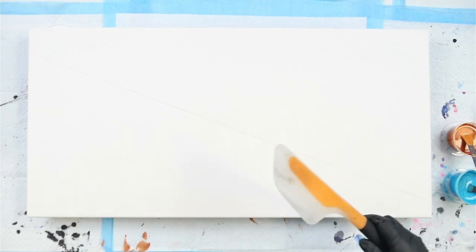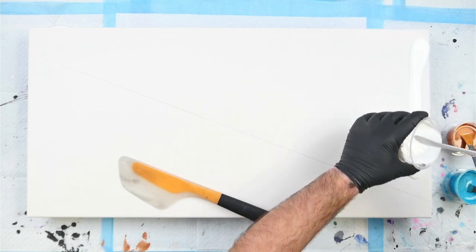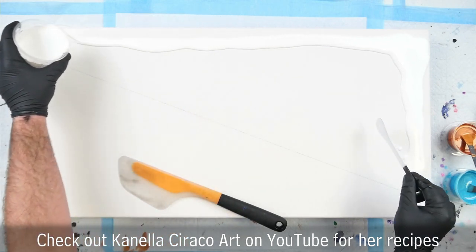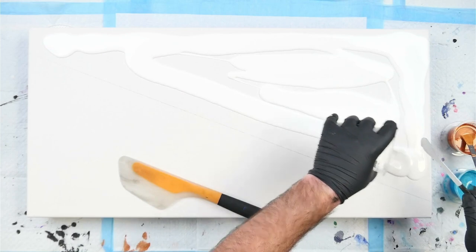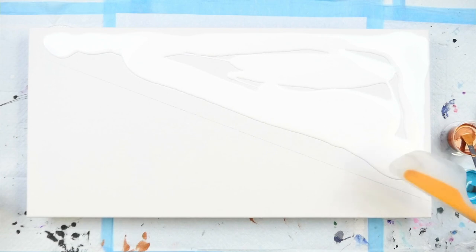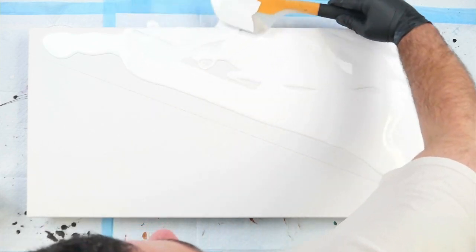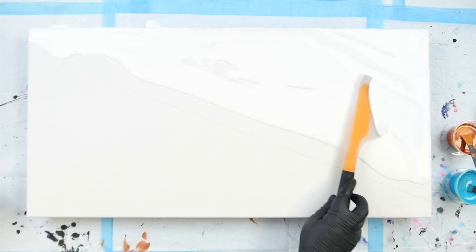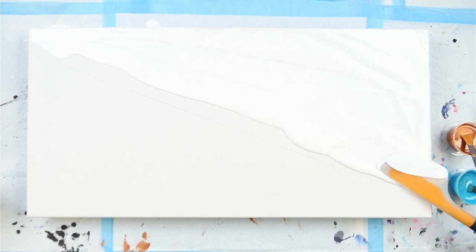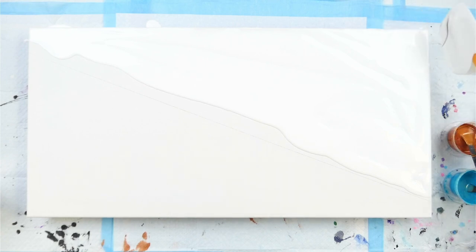We are ready to pour our base coat. I'm going to do the white first, and we're going to do what Canela does: run a bead along the edge first, then down into the center with a big swirl, so we get a nice even spread of paint. I should also note that I've sprayed the back of my canvas with water to tighten it up — you should always do that before a pour so your canvas is nice and tight and your paint will flow nicely. I'm using the same OXO Good Grips spatula that she uses.